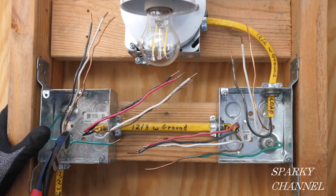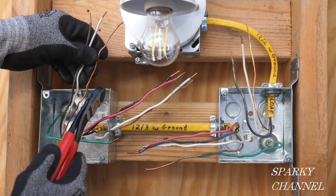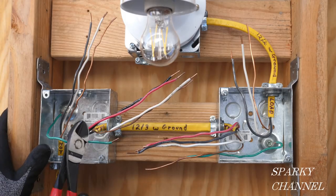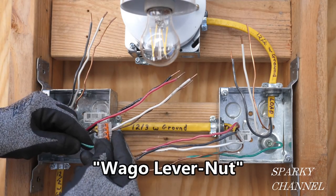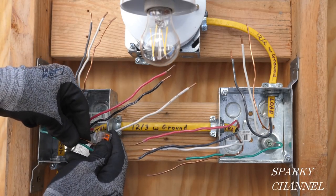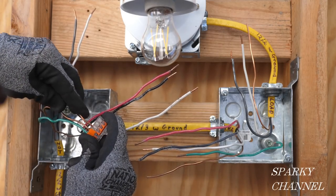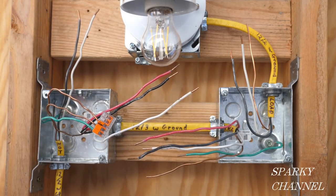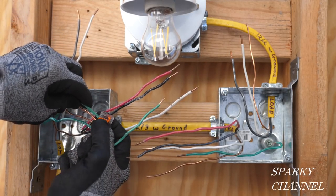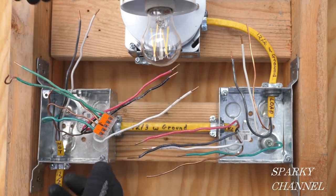The first thing I'll do is get the grounds together. We have three grounds at the box right now, including the EGC, and we'll be adding two pigtails — one for each of the devices. This is a five-conductor Wago lever nut. I'll put all three ground wires and the two grounding pigtails into the Wago lever nut. You just insert the ground wires all the way in and clamp down the lever.